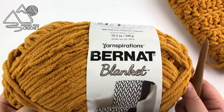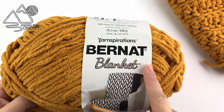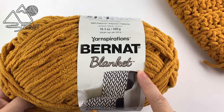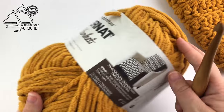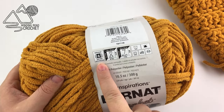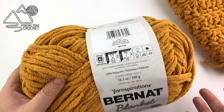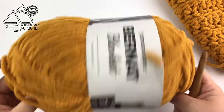For this project I am using the Bernat blanket yarn. I'm using the big ball of yarn here, and for my project I used five skeins for a small throw, but depending on what size you make it can take anywhere from three to 21 skeins — 21 skeins being for a California king size bed. This is a size 6 super bulky yarn and I am using the color called Burnt Mustard.